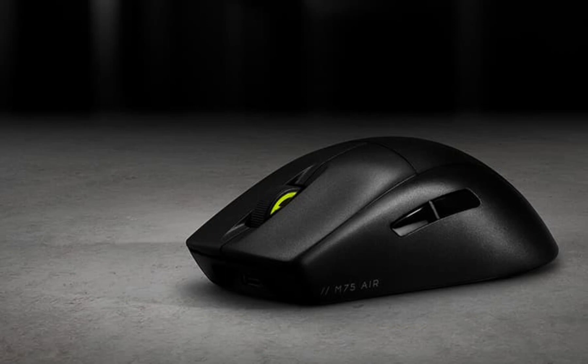Engineered for lightning-fast response times, the M75 Air features Corsair QUICKSTRIKE buttons and optical switches for both left and right clicks, delivering instant feedback.